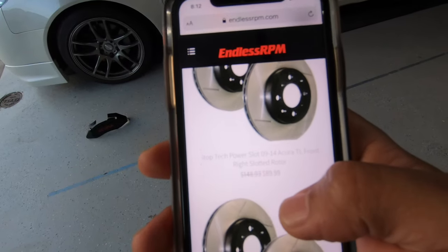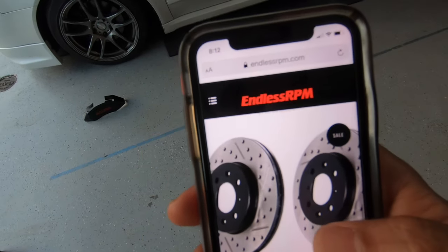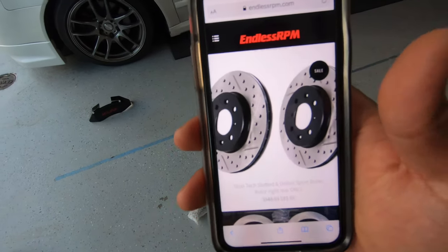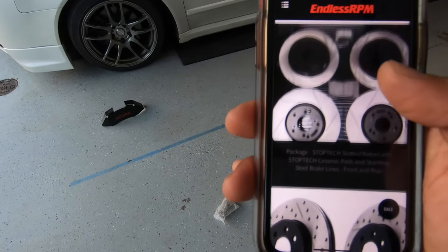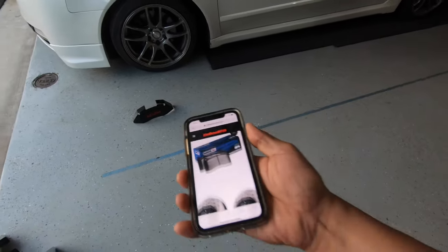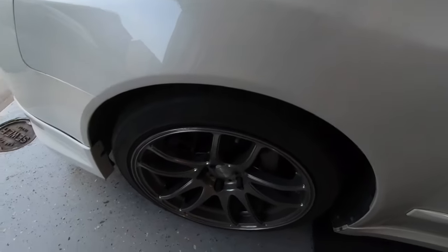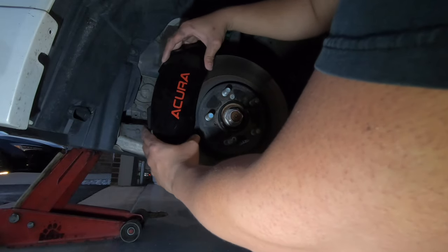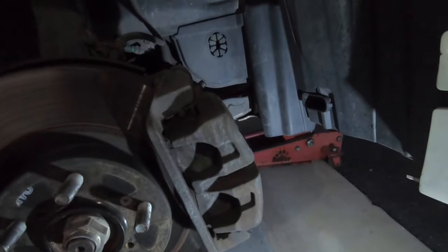I do need to get some slotted rotors — that would be nice. You can get them from Endless RPM, that's one site for slotted rotors. But for now we're just going to do this — should be a pretty easy install. Snaps right in, wow.